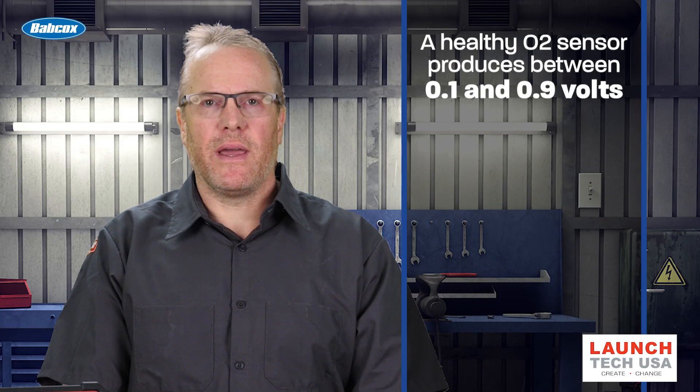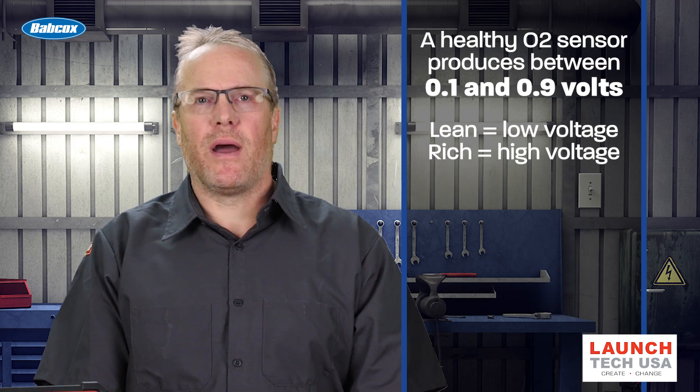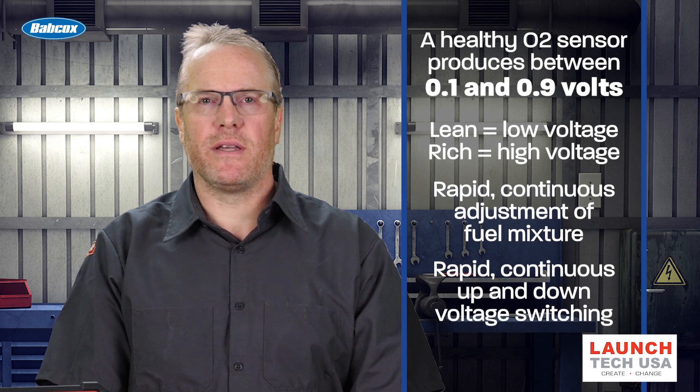When an O2 sensor is operating normally, it produces a voltage between 0.1 and 0.9 volts. A lean condition produces low voltage, and a rich condition produces high voltage. In order to keep the engine operating efficiently, the PCM continuously and rapidly adjusts the fuel mixture in response to the O2 sensor signal.